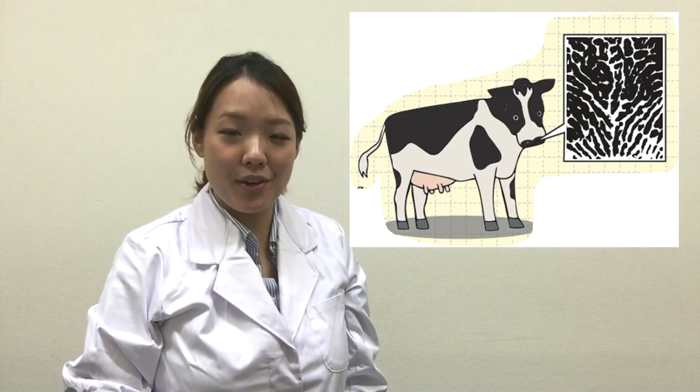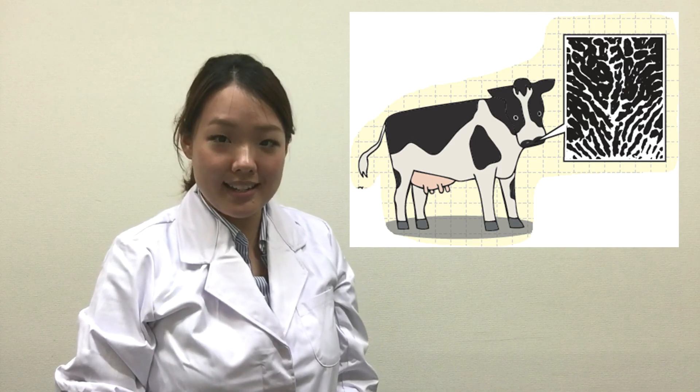It seems like my fingerprints are the arch type. Which type are yours? Did you know that cows also have their fingerprints? Or should I say nose prints? These muzzle patterns on their nose are actually used to identify each cow, just like we use our fingerprints.